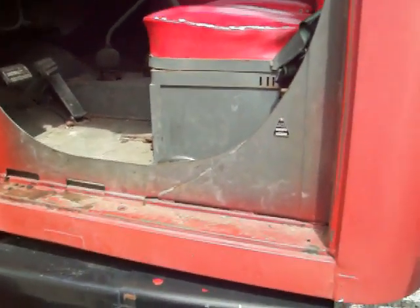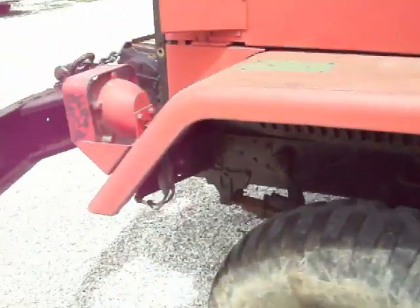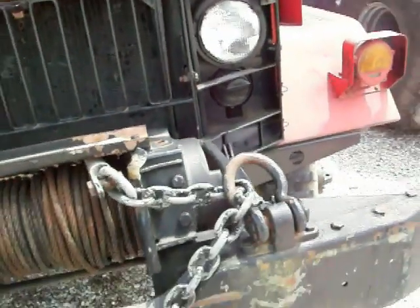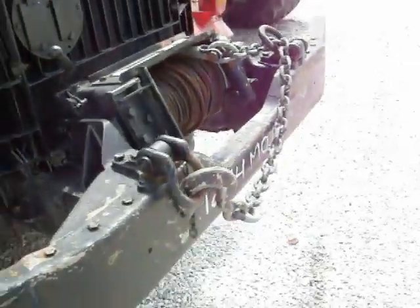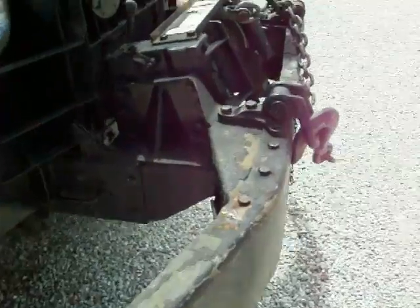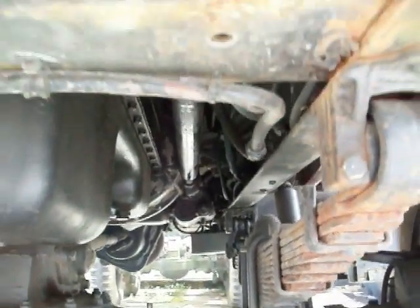Transmission shifts like a brand new one. Transfer case goes into low and high, but the transfer case is mine — it won't be included. A winch will come with everything you need to convert a non-winch truck into a winch truck: the whole bumper, the winch, mounting brackets, the cable, the chain, drive shaft, and the PTO — all that comes with it.